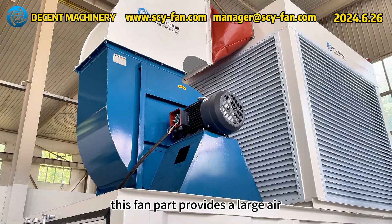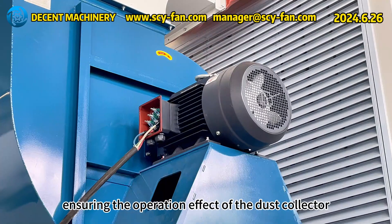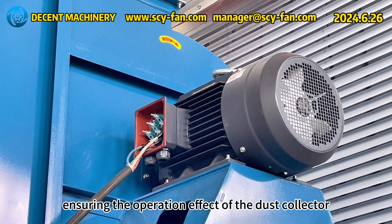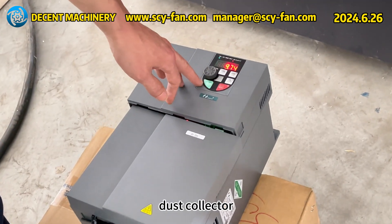This fan part provides a large air volume and high air pressure for the entire dust collector, ensuring the operation effect of the dust collector. Let's start the machine together to test the operation of this woodworking dust collector.